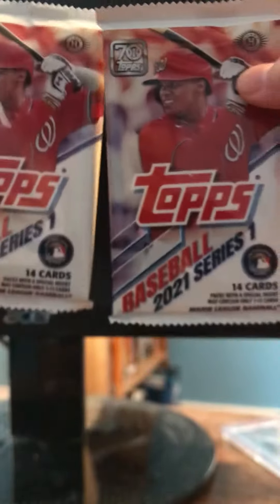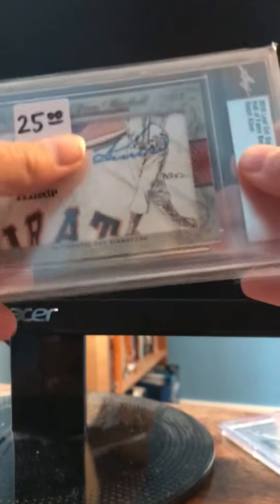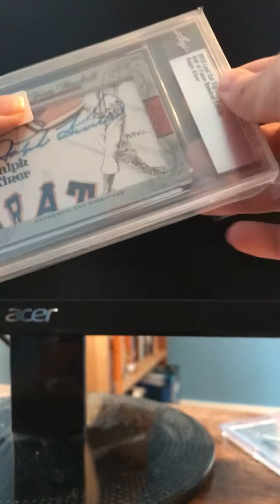Hey, what's up guys, welcome back to the channel. We're gonna be opening two packs of 2020 Topps Series One. But first I want to show off another card I bought — a Ralph Kiner cut autograph. So that was pretty cool. But without further ado, let's get into this. This is my first 2021 pack of the year, ever — Series One. Let's see what we can find.